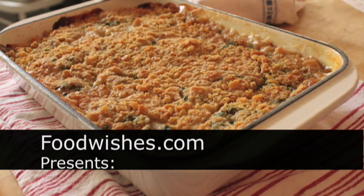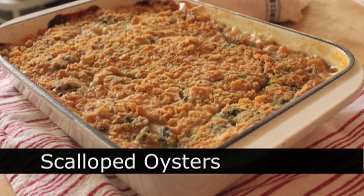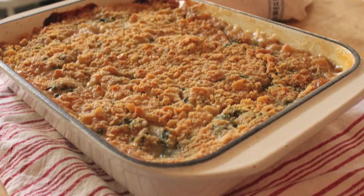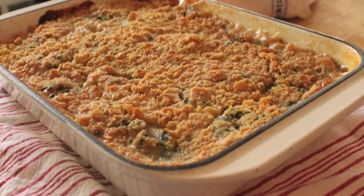Hello, this is Chef John from Foodwishes.com with Scalloped Oysters — a super decadent special occasion side dish, perfect for the holidays, or of course anytime. If this is something you want to eat maybe once a year, it is so, so decadent and delicious.